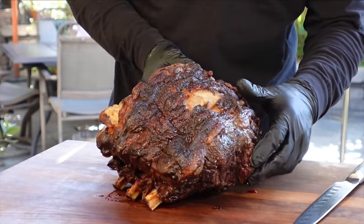Here we are — beautiful, beautiful looking roast. We haven't looked inside yet, but this thing smells absolutely amazing. While it was resting in the house, my whole house smells like prime rib now, which is a good thing.